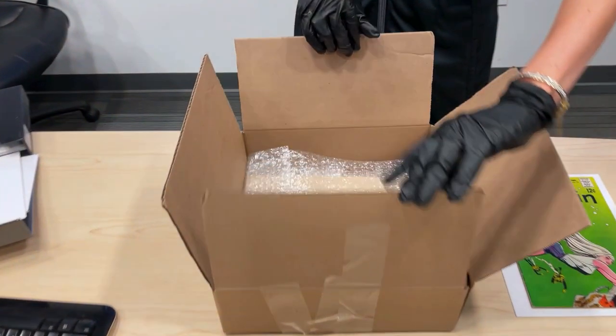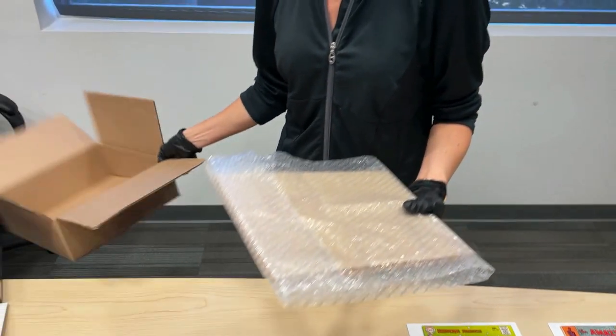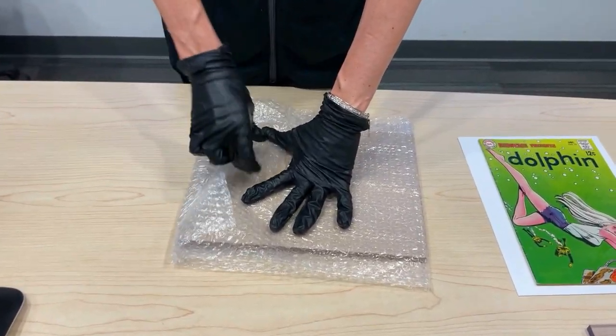You will receive your package, open it up, and you'll notice your cold pressing board. It's either going to be in bubble wrap or surrounded with packing pillows. Gently pull out your cold pressing board and gently pull back the tape to open it up.